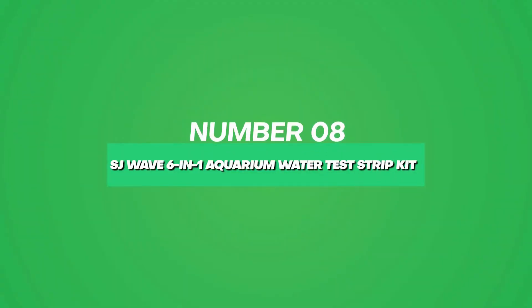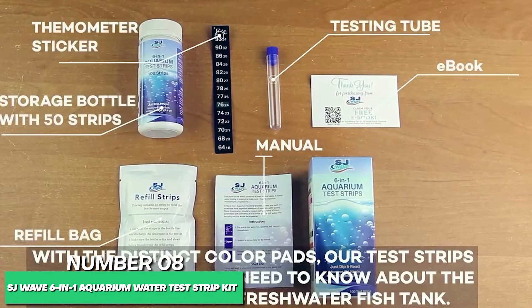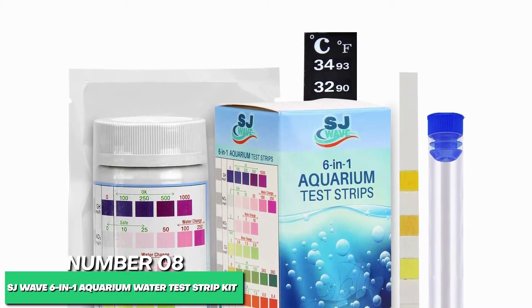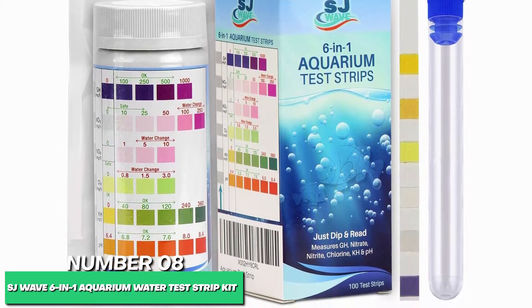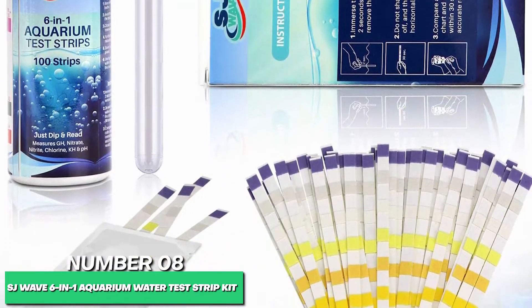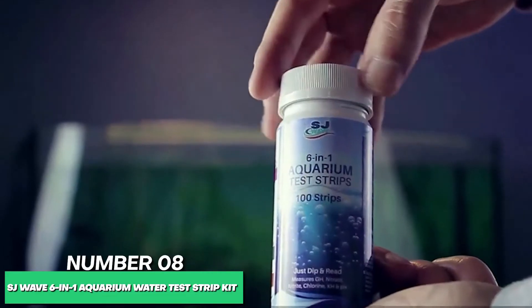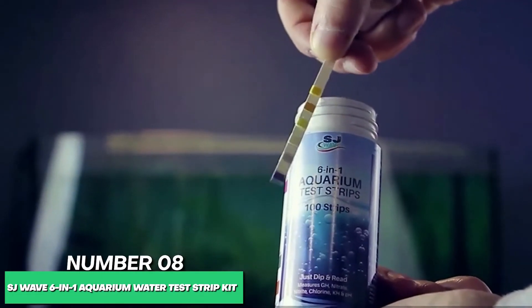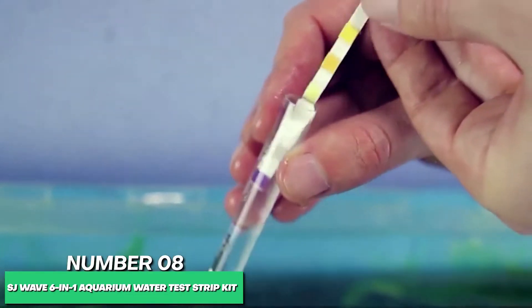At number 8, the best quick aquarium test kit is the SJWave 6-in-1 Aquarium Test Strip Kit. Aquarium upkeep demands many responsibilities, and if your life runs on the busier side, SJWave has the solution: a convenient and ready-to-use 6-in-1 aquarium water testing kit. Healthy water is critical for the aquarium to thrive and often requires multiple tests per week. The SJWave comes loaded with 100 test strips. Just pour a touch of aquarium water into the included test tube, then dip a test strip into the water for instant results. You can check for pH, chlorine, water hardness, two different nitrates, and a bonus 7th test — temperature.